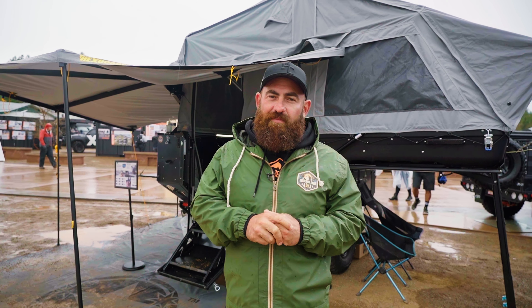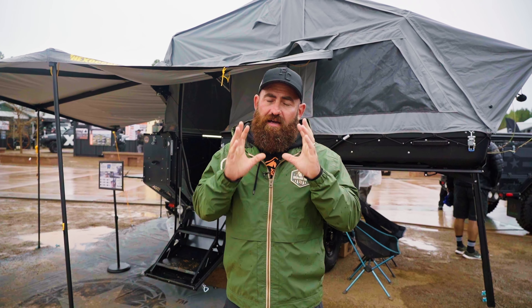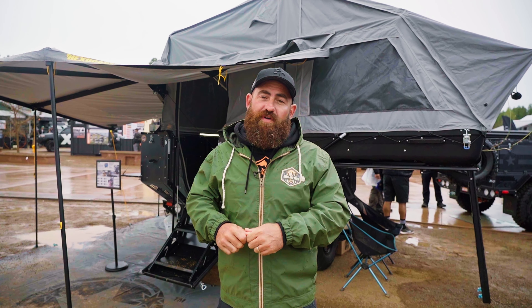Thanks for having a look through the Patriot Campers X3 here at Overland Expo. For more information, visit the dealer either in Utah, South Carolina, or our headquarters in Las Vegas, or visit PatriotCampers.com for more info.